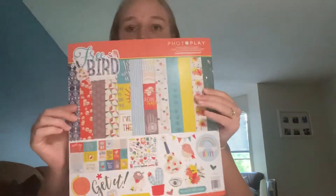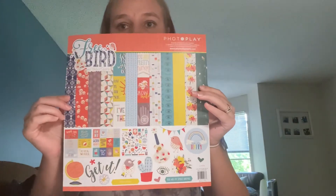Let's do the collection kit first. This is PhotoPlay Free Bird by Tracy Smith — that just gives you an idea of the colors. This is really outside of my color scheme, but I absolutely fell in love with it. It felt super dark with all the colors that I love, like the dark peaches, the dark teals, the navies. It also really reminded me of my sister, which is kind of why I got it — I thought it'd be super fun to do some cards for her using this collection.